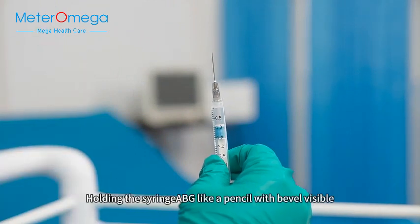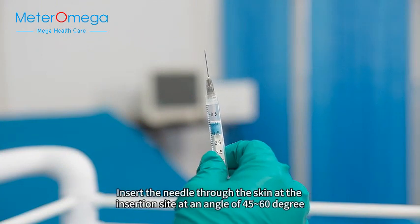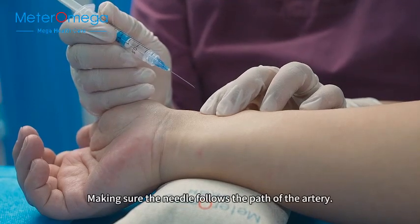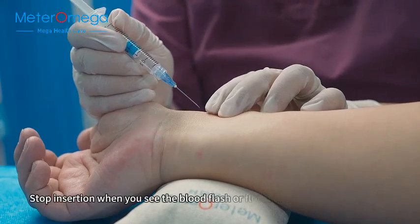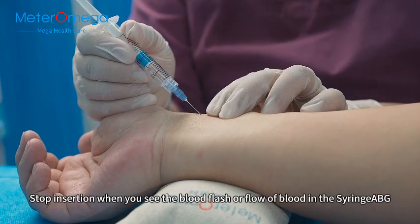Holding the syringe up like a pencil with bevel visible, insert the needle through the skin at the insertion site at an angle of 45-60 degrees, making sure the needle follows the path of the artery. Stop insertion when you see the blood flash or flow of blood in the syringe barrel.